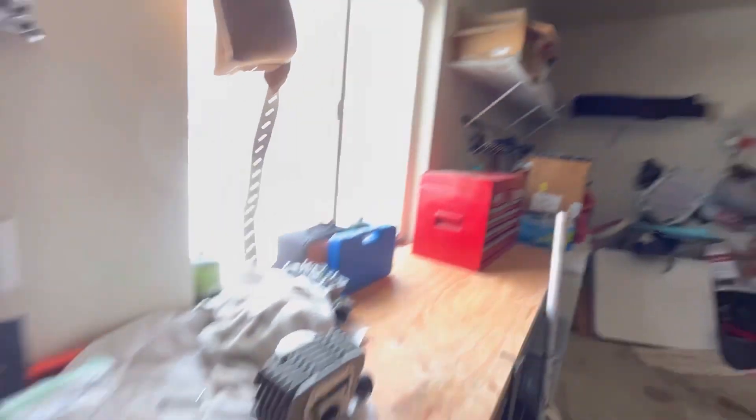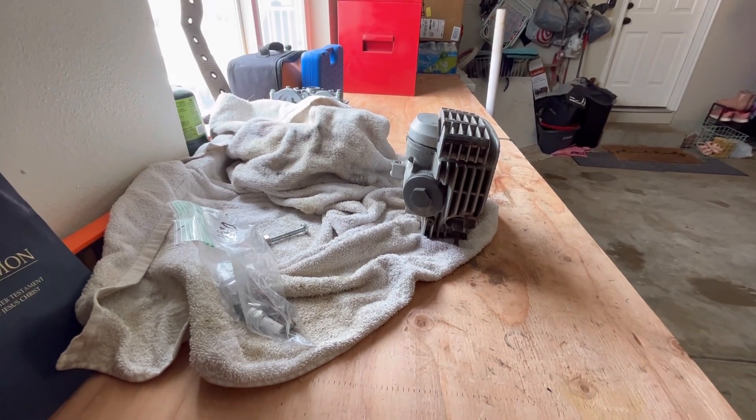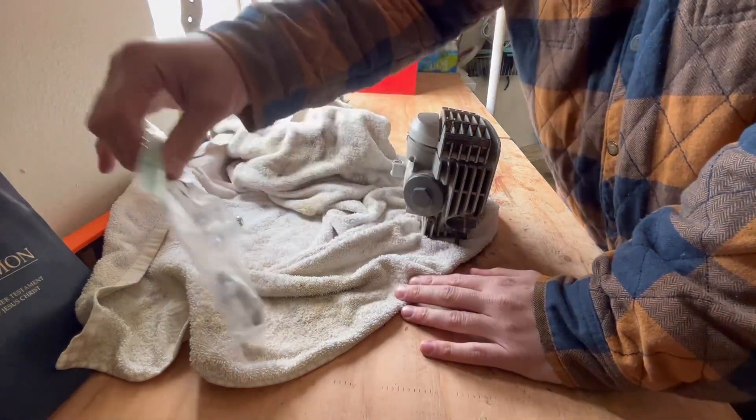I'm just now getting around to tearing into it because I've been studying to take the PE exam, which is a lot. For those of you who don't know, it's an engineering test that's eight hours long.